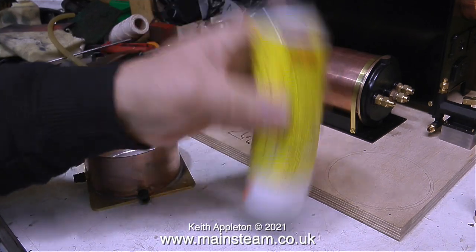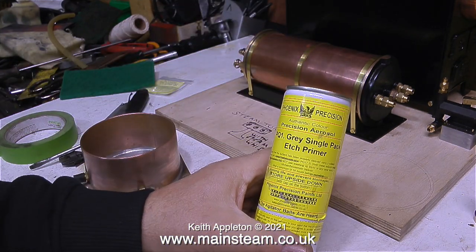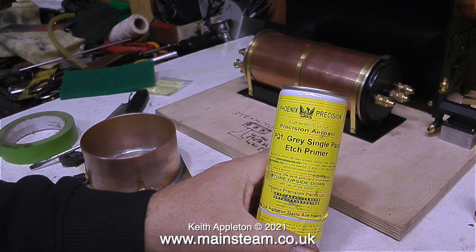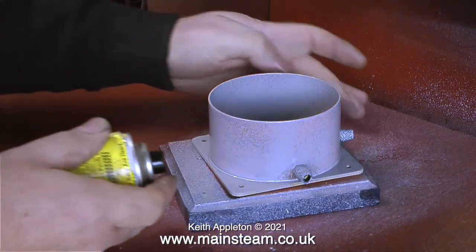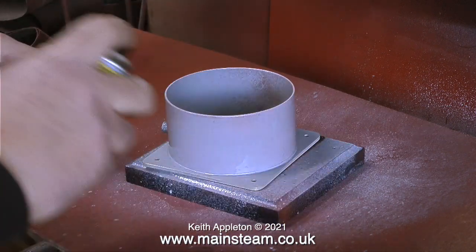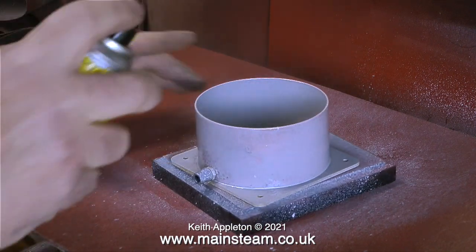In the outer part of my workshop it is currently about 2 degrees below zero — and I know that's nothing if you live in Siberia or maybe Alaska, but it's cold enough for me. I'm keeping my tin of etch primer in the warmer part of the workshop. I've shaken it up and now I'm spraying the part on a piece of wood on top of my belt sander in the cold outer part of the workshop.